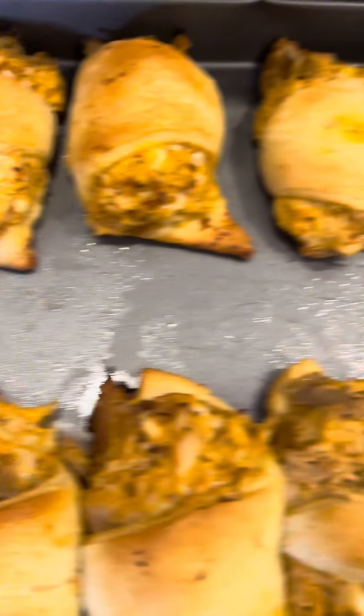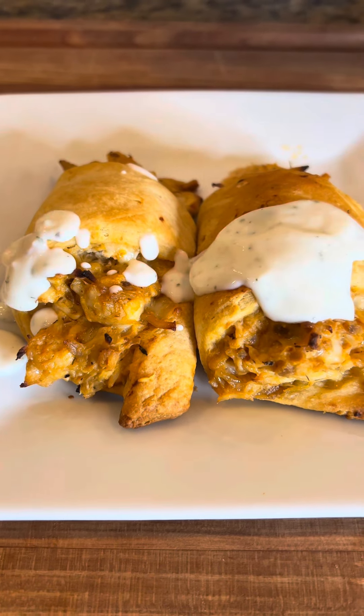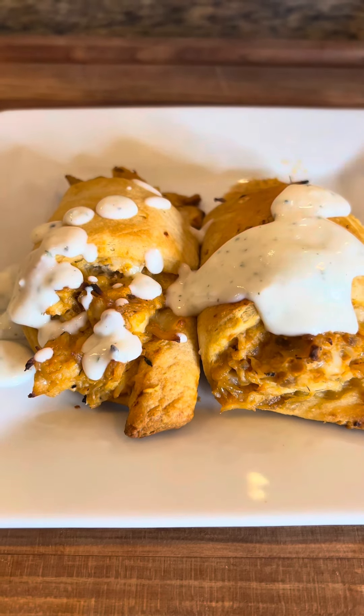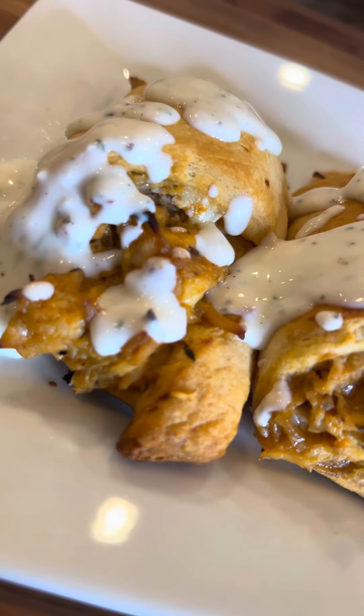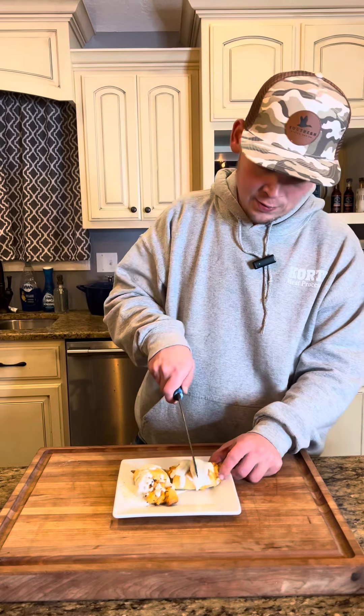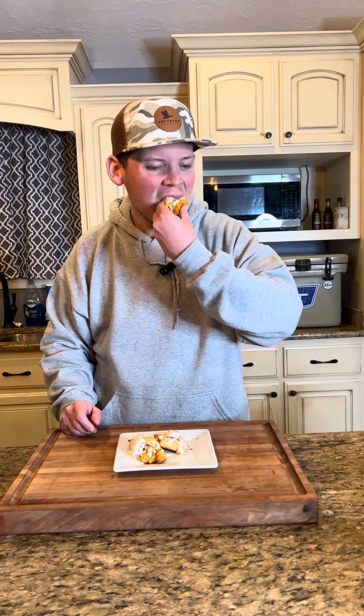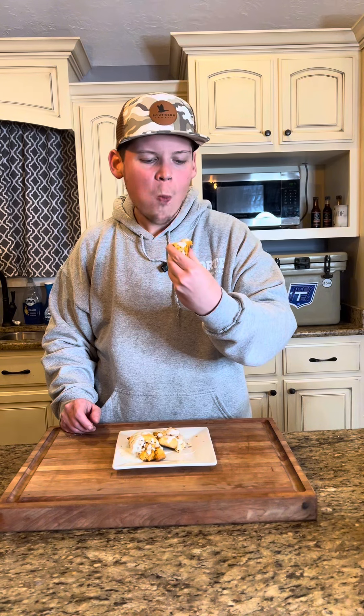Just look at those. I'm going to drizzle them with a little bit of that good old homemade ranch. Let's go ahead and cut into one of these bad boys and see how we did. Take a look at that cross section — these things are hotter than a $2 pistol. They're going to be delicious. Going for that bite... that's where it's at.